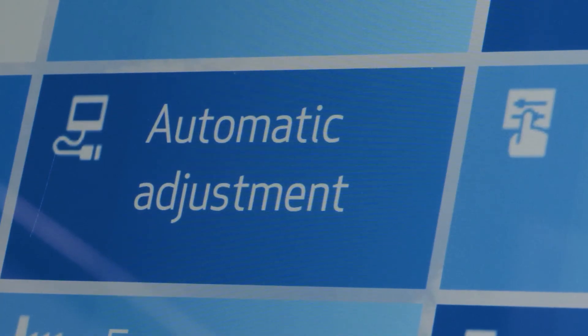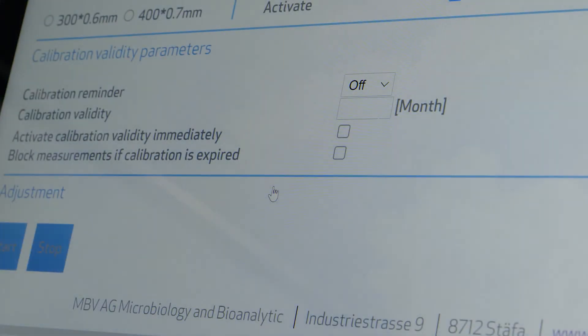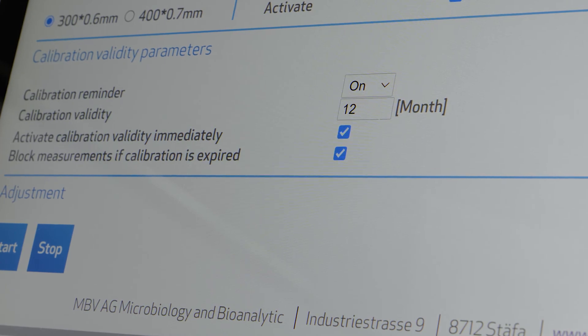The calibration reminder counts down and reminds you of timely recalibration. In the configuration, you can even choose to block the instrument once the calibration reminder has expired. This prevents using the air sampler in a non-compliant way.